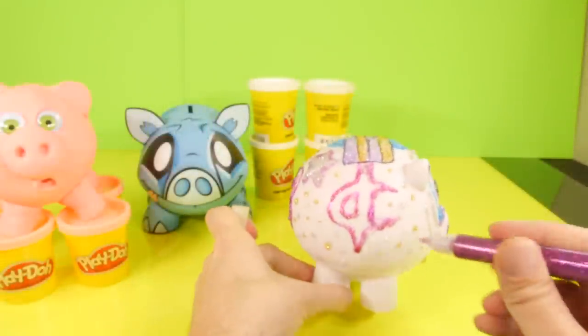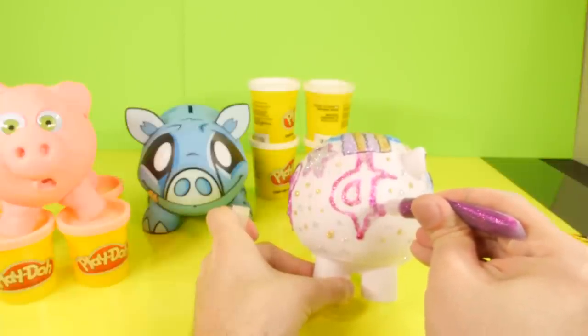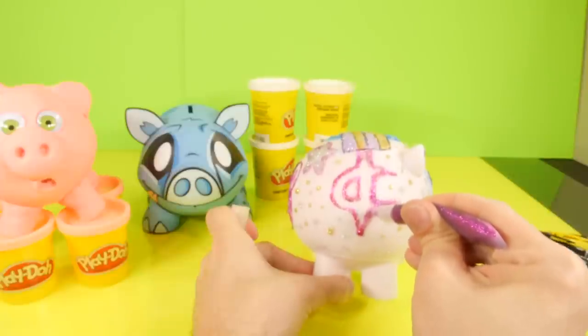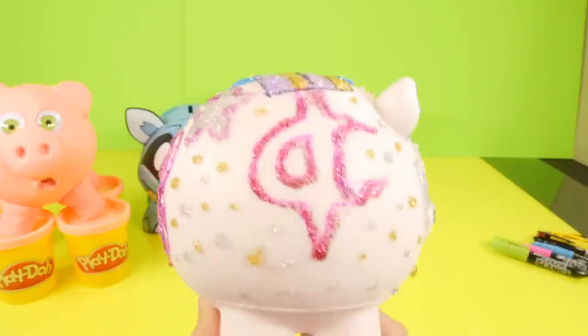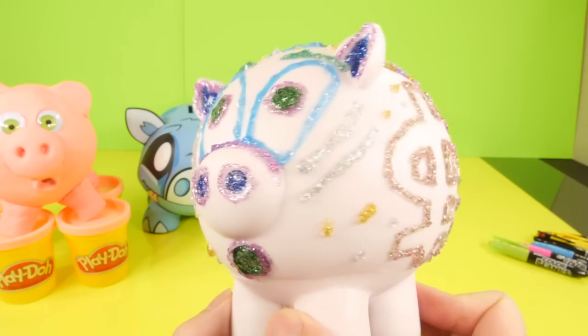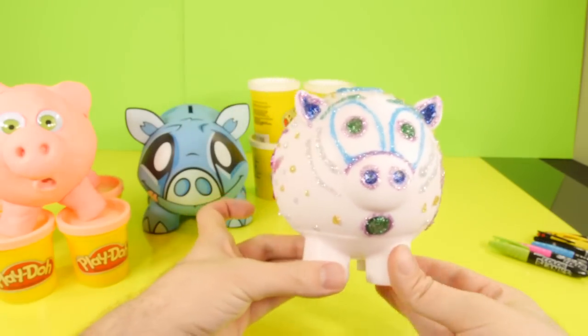I hope you guys enjoyed our little decorating video. If you want to see more videos like this, be sure to press the like button - we do take that into consideration when deciding what types of videos to make. So again, if you want to see more of the decorating stuff, be sure to press the like button. This is Disney Cars Toy Club, and as always, thanks for stopping by.